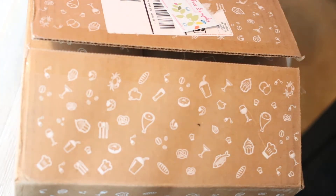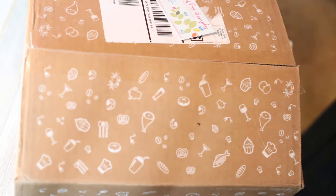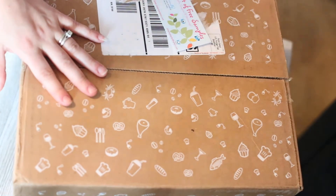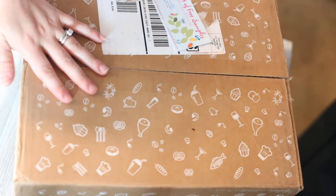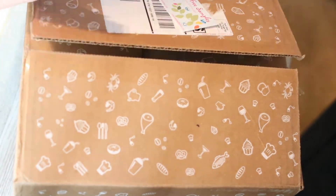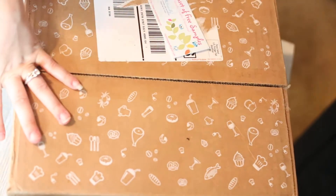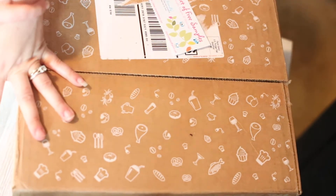Hey guys, so today I have the May D'Agosta box. Normally I do unboxings of these, but you'll see this is already open, so it's not a full unboxing. I wanted to check to make sure nothing was broken, because you may have noticed I missed last month's box.